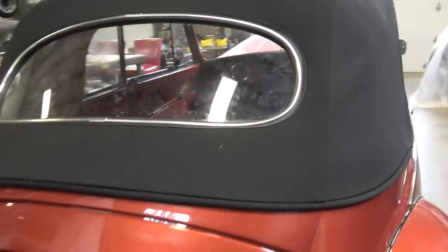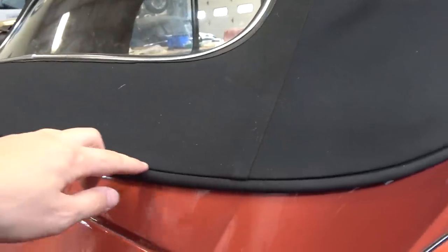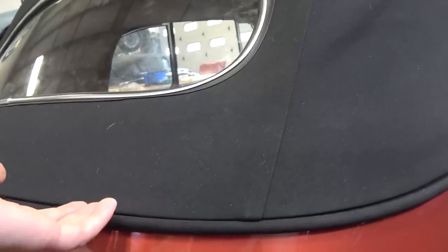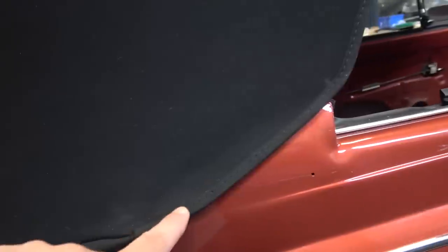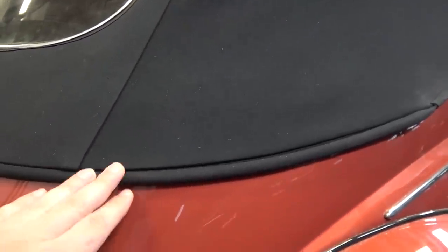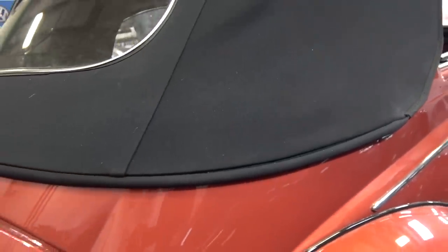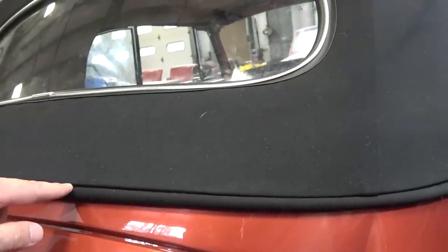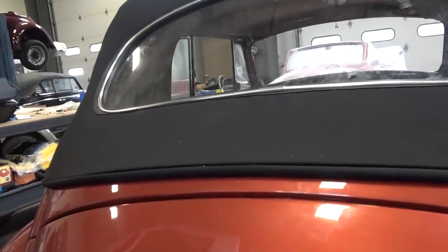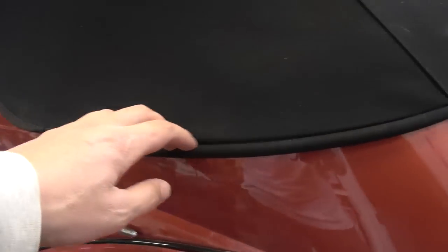The nerve-wracking issue I came across was this back piece — there's a cable on these '60 and later Beetles that has to get inserted into a channel, and then part of the material goes up with the cable, and then the cable comes through and goes to the body and latches. I was sweating trying to get this cable up into the groove and also trying to get the material up into the groove without it bunching. You've got to be careful — I do know that when you put these cables in they tend to break, so I bought a double cable just in case. They're not expensive and mine did not snap, and I was able to get it up and in.